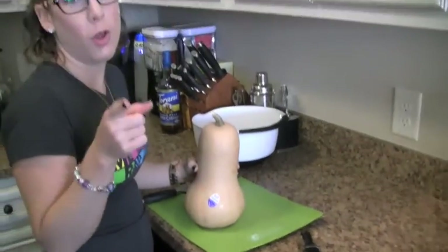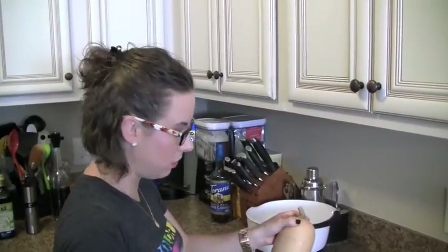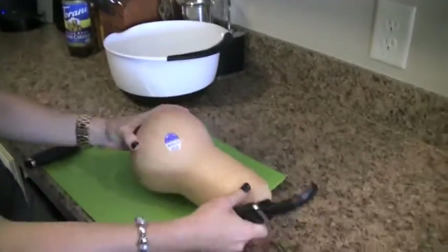As always, start with freshly washed hands before you start anything in the kitchen. She's a nurse — she tells me that kind of stuff all the time. First thing we're going to do is actually start to peel the butternut squash with just a regular potato peeler or vegetable peeler.